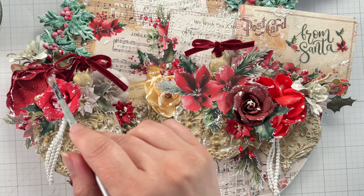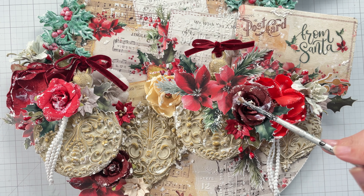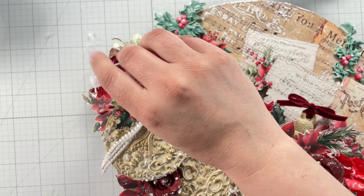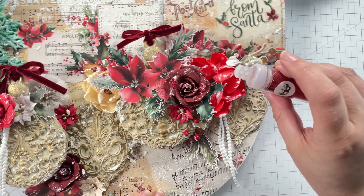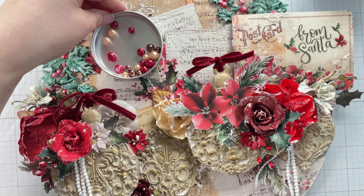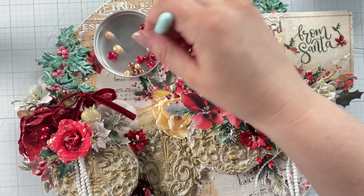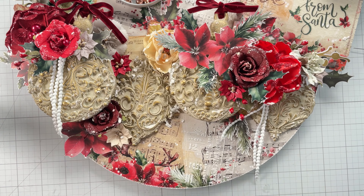I couldn't help myself — I felt the urge to add a little glitter, so I applied a touch of soft matte gel to a few of the red flowers and sprinkled on some glitter from the crimson set. Then I glued some memory hardware pearls to the flowers. This project seems very Victorian to me, and for some reason I think all Victorians loved pearls, so I thought this was a nice touch.